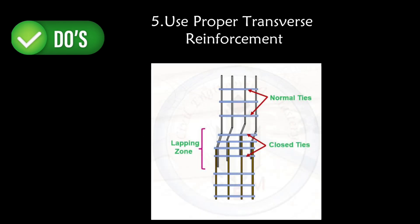The fifth do is to use proper transverse reinforcement in the lapping zone. Provide additional ties to confine the lapped bars and maintain their position during concrete placement. As per code, ties shall be closely spaced over the entire lap length. Next, let's move on to the don'ts for lapping of bars in columns.